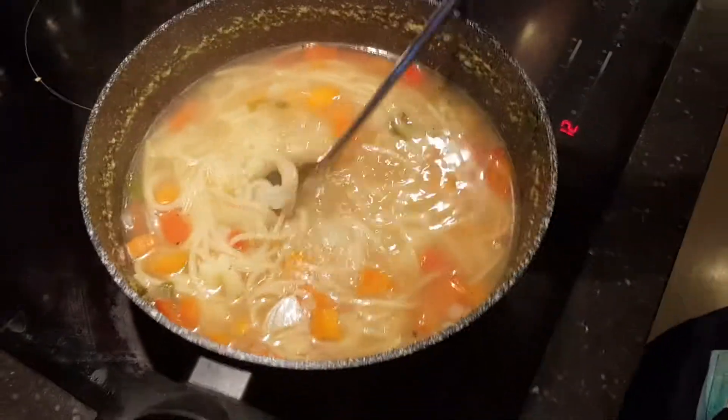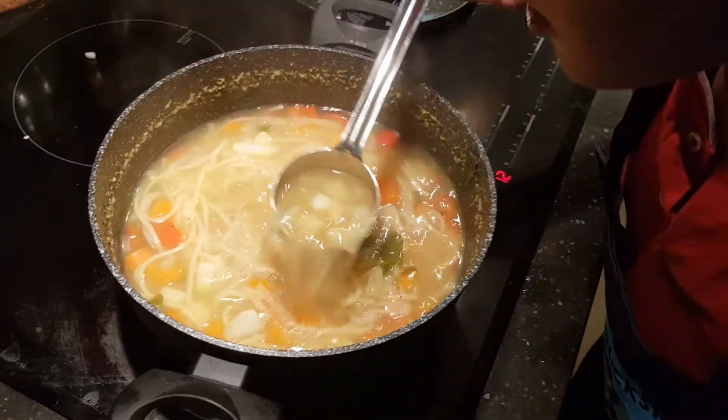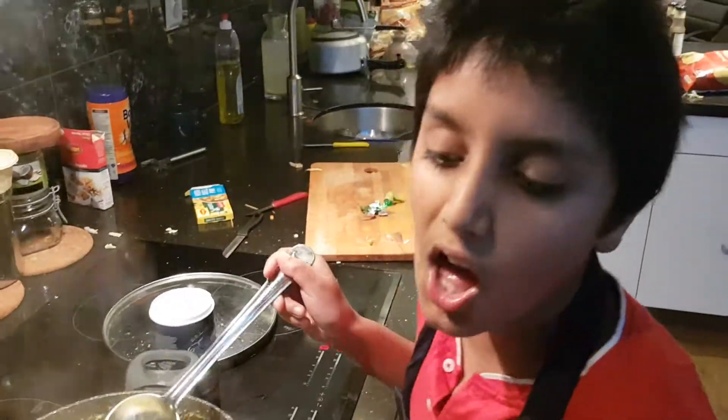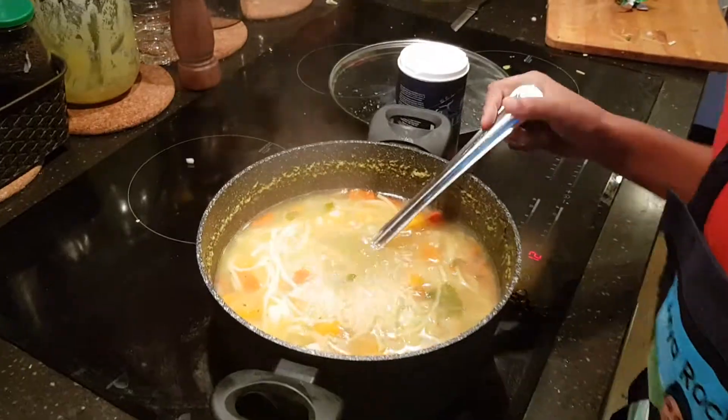And that's the soup for all of us — so good, smells awesome! If you guys liked the video, please like, share, comment, and subscribe. See you next time!